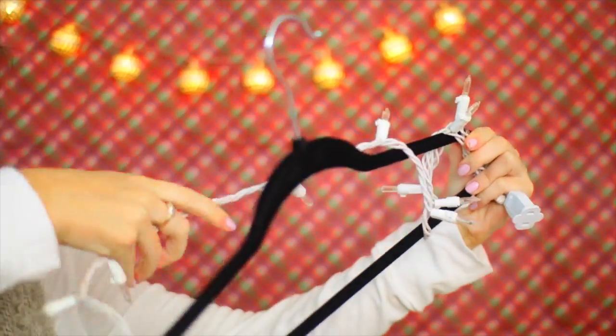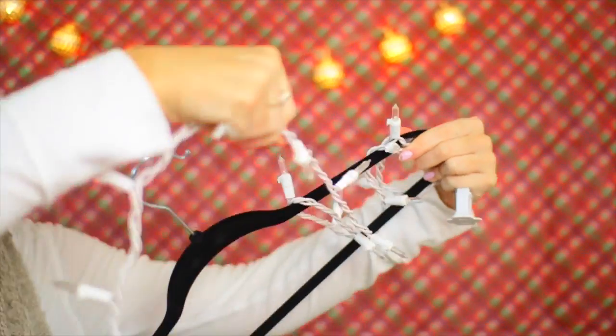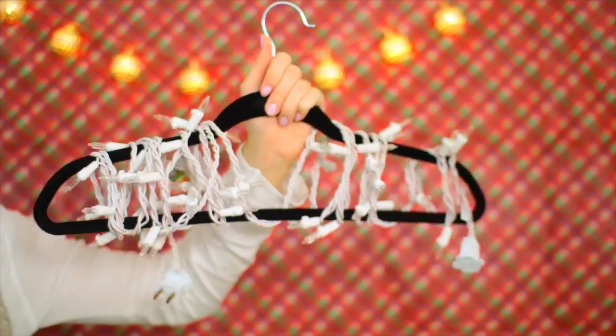Life hack number one is very simple and saves you a lot of hassle. Instead of just letting your lights get tangled everywhere, you could wrap them around a hanger to prevent them from getting all tangled up. This is also an easy storage solution because then you can just hang it up in your closet.